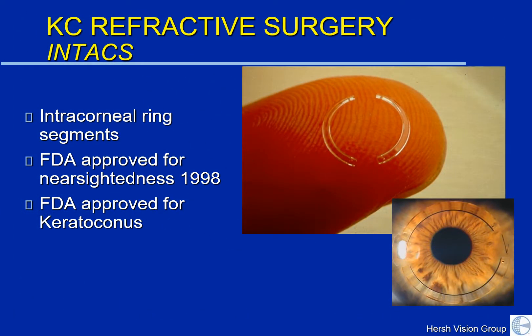Intacs, as you probably know, are intracorneal ring segments. They've been around for quite a while. We got started with them back in 1998 when they were first being used for nearsightedness. It was discovered by Professor Joseph Collin in Bordeaux, France that Intacs could be used for keratoconus, and they were indeed FDA approved for KC about 10 years ago. We've been using quite a number of them in many of our keratoconus patients.